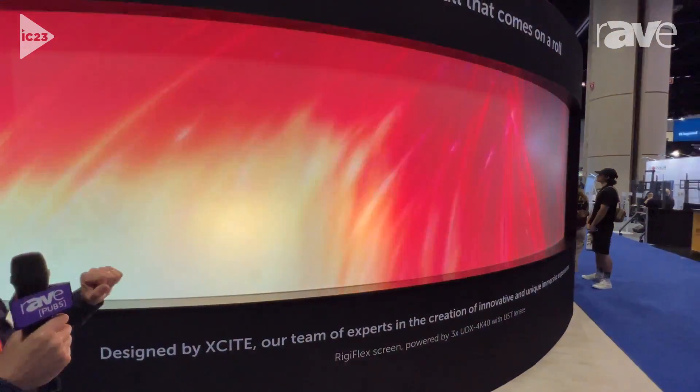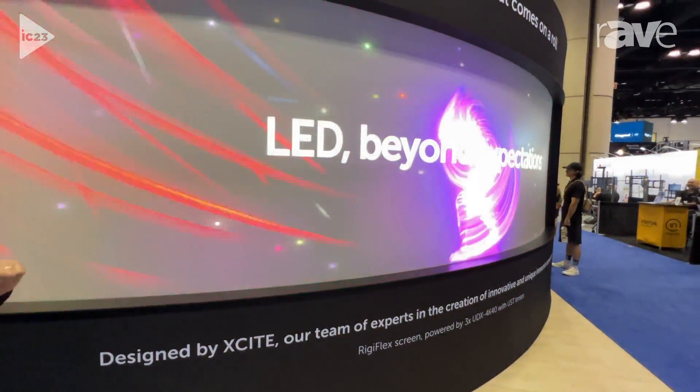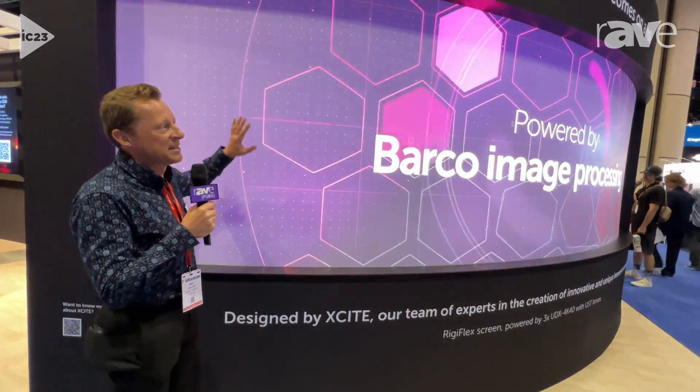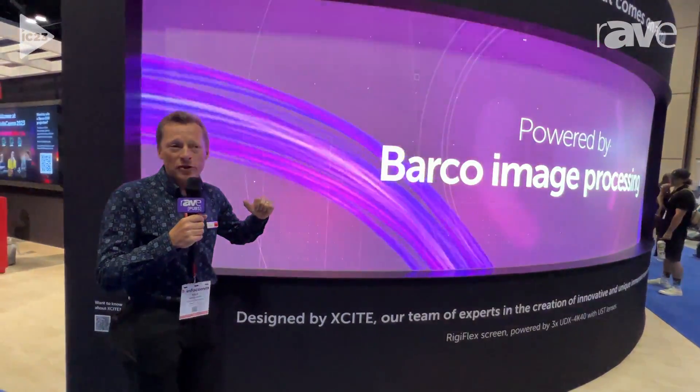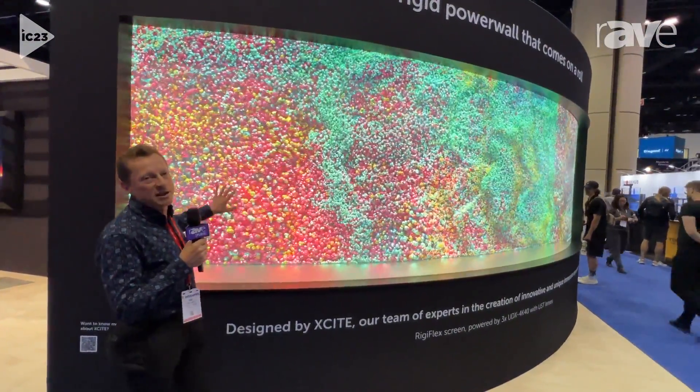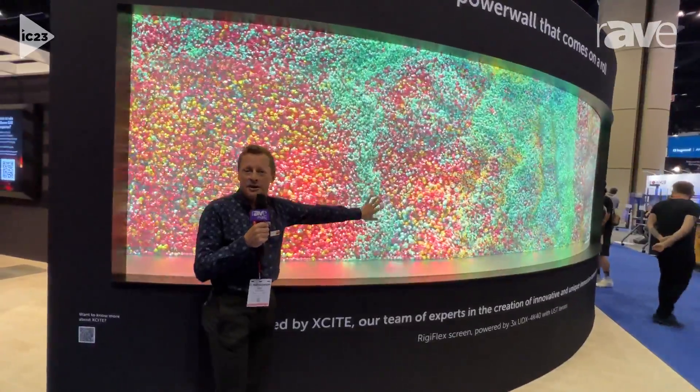Furthermore, the screen has an optional coating on top of it which hardens it. So you could make this an interactive experience by adding, for instance, infrared technology, and then you can start touching the screen and create a completely interactive experience.